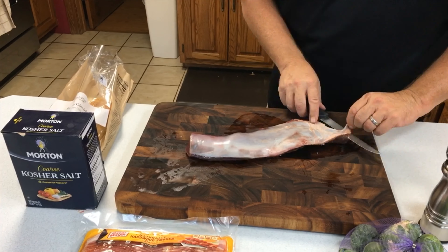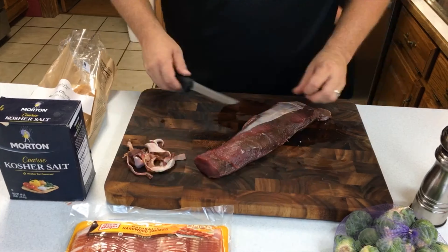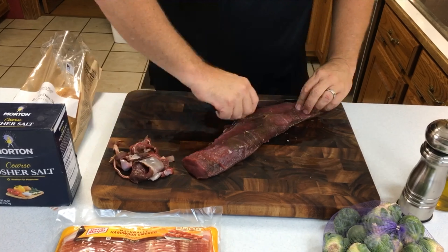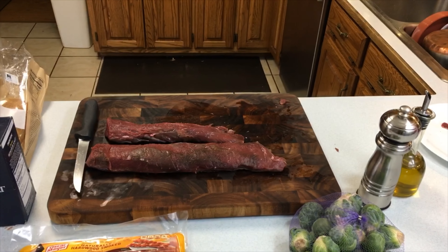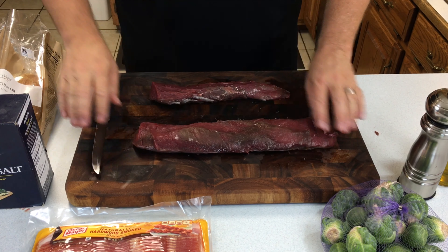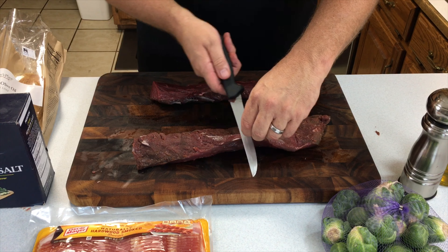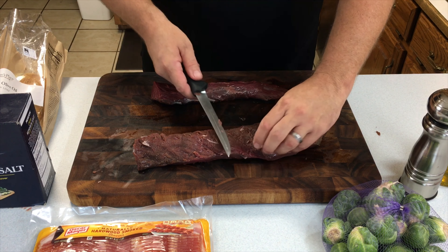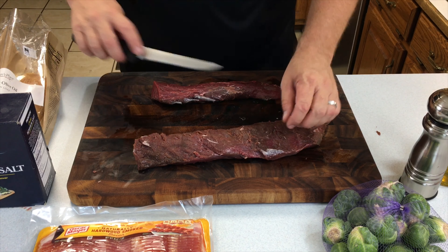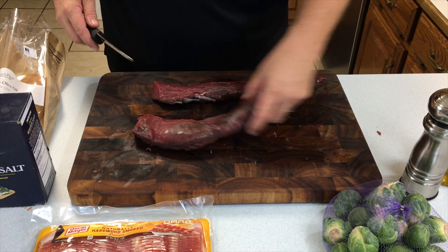We'll go ahead and get that backstrap cleaned up — it's probably the most important process. Getting rid of that blue skin and any of those tough tendons or fat is what removes the gamey flavor from the meat. Now that they're cleaned up, we need to cut them into four-inch strips so they'll butterfly nicely, which increases the circumference to make them a bit larger and able to wrap the bacon better.